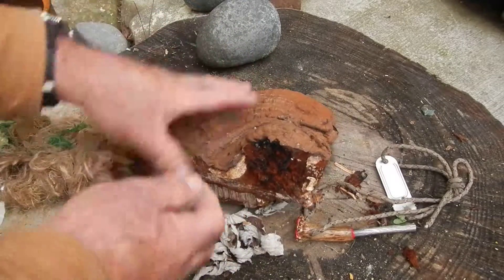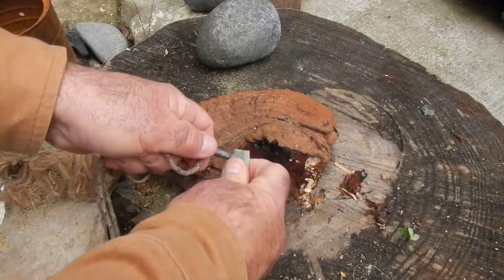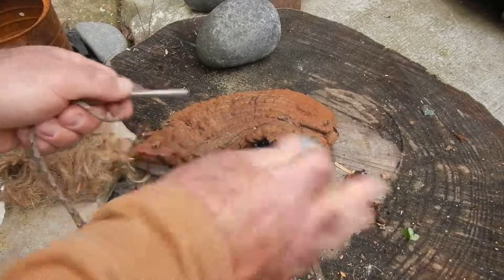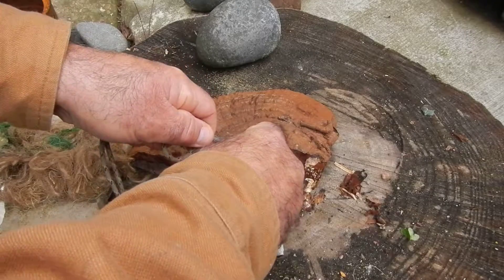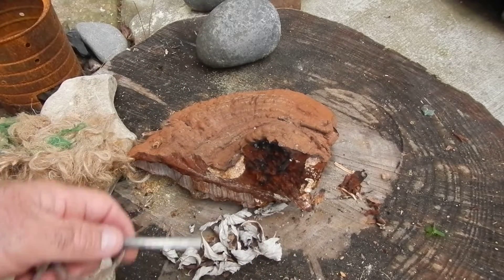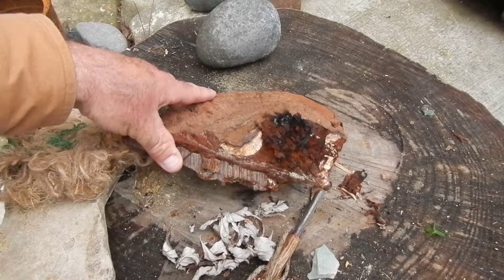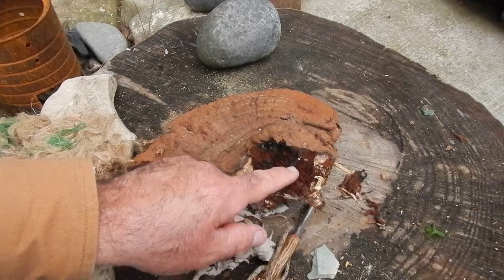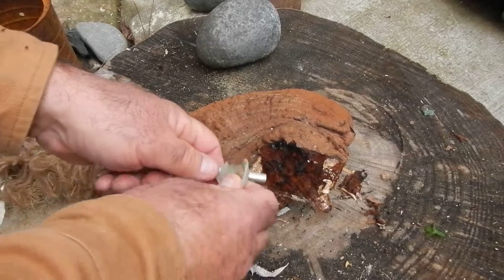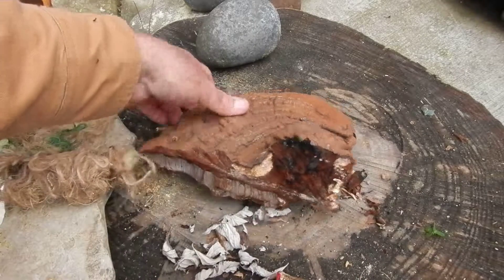All right, let's try it. Yeah, see — caught a spark there, and it looks like it went out. There we go — we've got an ember burning on here. There's a lot of moisture in the air today; it's been raining and it's threatening to rain again.